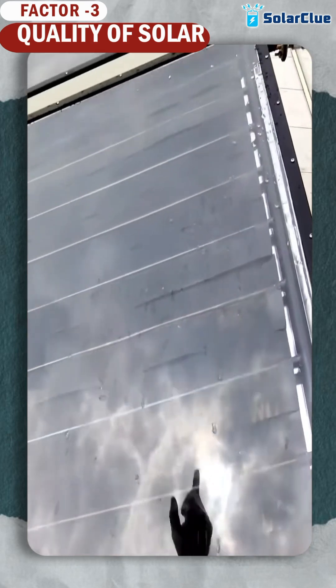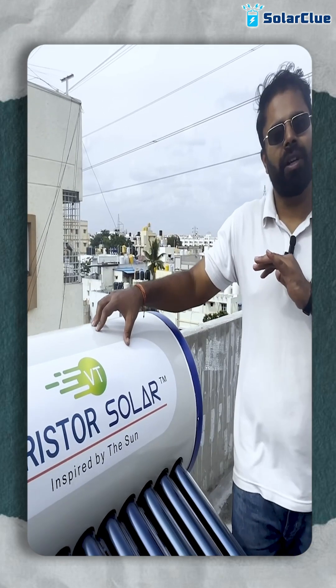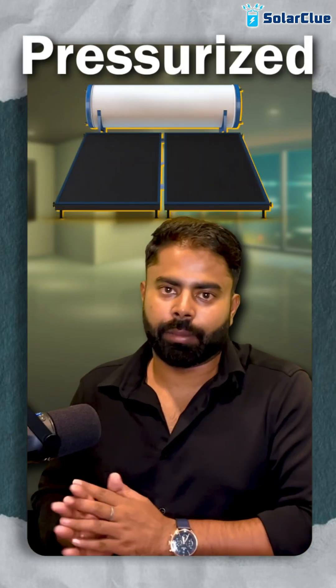If the strippings are copper, it will absorb heat better compared to aluminium. Always choose copper if you need better heating. Brand prime examples here are V-Guard, Varister Solar, and Anu Solar. These are the three prime examples of pressurized solar water heaters which are best in the market.